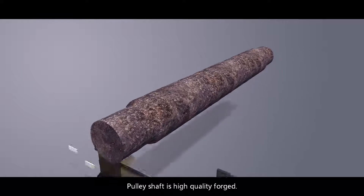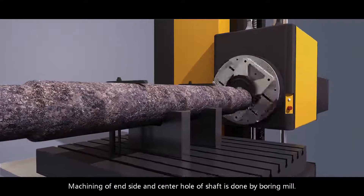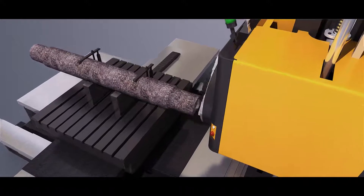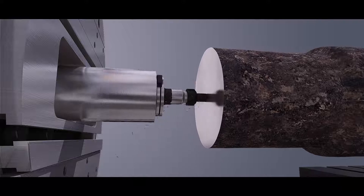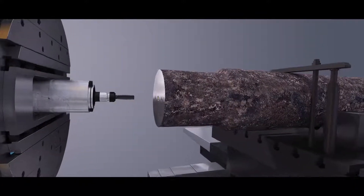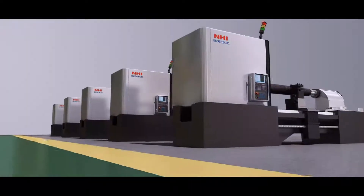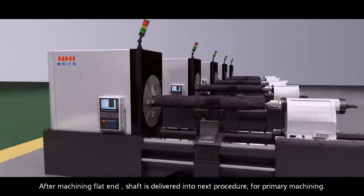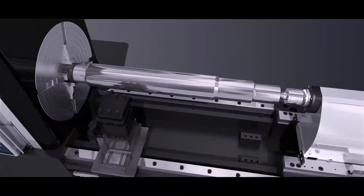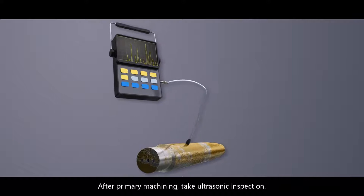Pulley shaft is high quality forged. Machining of the inside and center hole of the shaft is done by boring mill. After machining the flat end, the shaft is delivered into the next procedure for primary machining. After primary machining, take ultrasonic inspection.